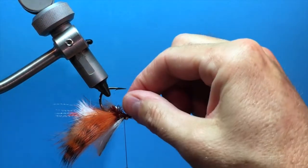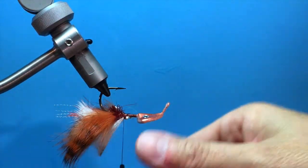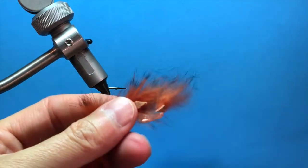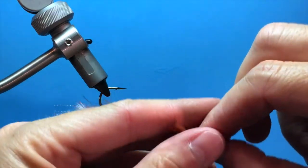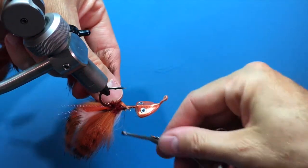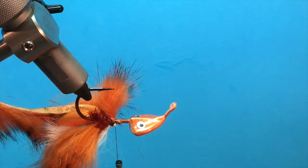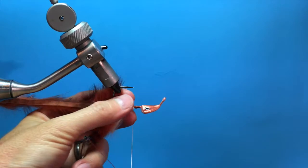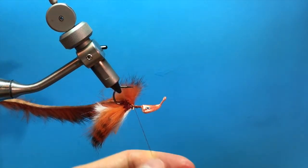On top, we're going to tie in a Zonker strip of rabbit that matches — it's the same color as the claws, so this is black barred rust again. We're going to prep the end piece by cutting it at an angle, which is going to make it easier to tie in. Push the fibers back and tie this in right on top, opposite that white belly piece. Put a three-turn in there so it doesn't go anywhere. That's going to be our body — we're going to palmer it.